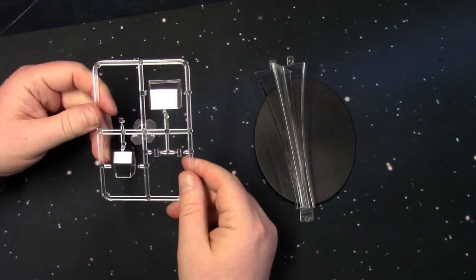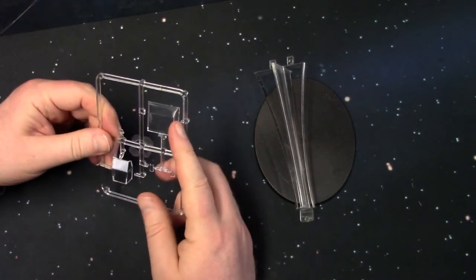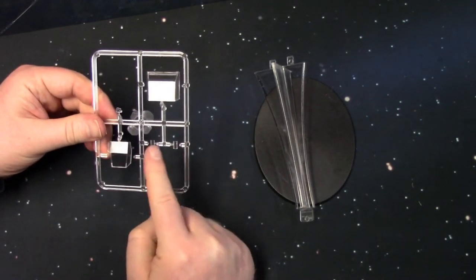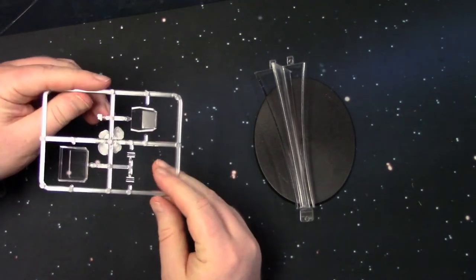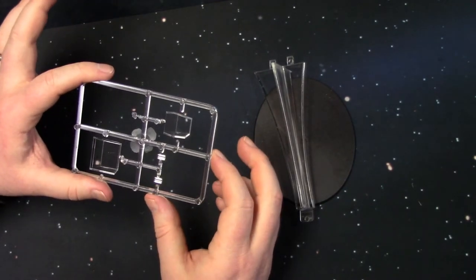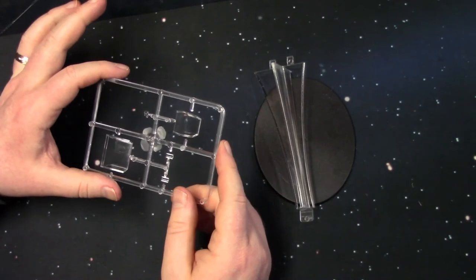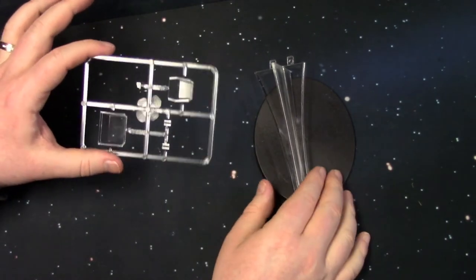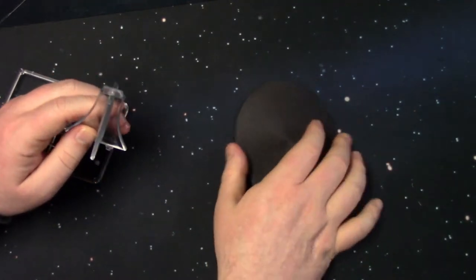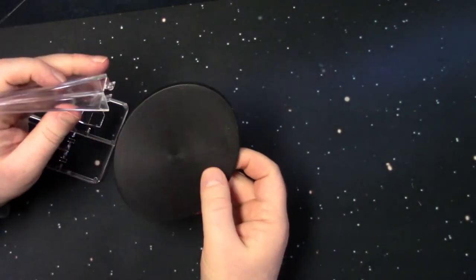Last but not least, we have the clear canopy pieces — the main canopy, the turret canopy, and the side little windows. It's a big sprue for such a small amount of plastic, so this is back before they really started utilizing the space on the sprues. And then we have the clear stem and the standard flight stand — the oval base flight stand.